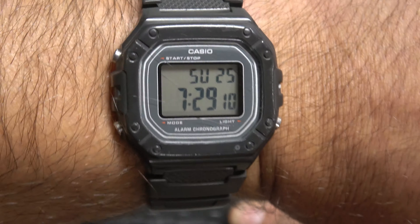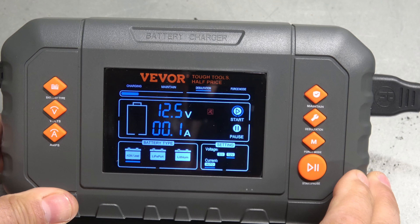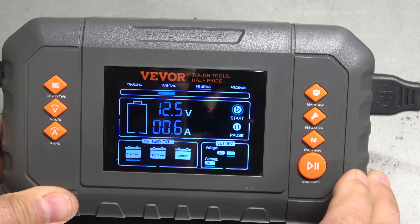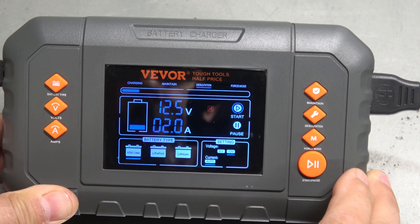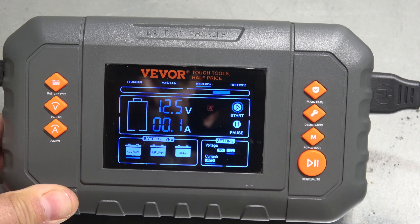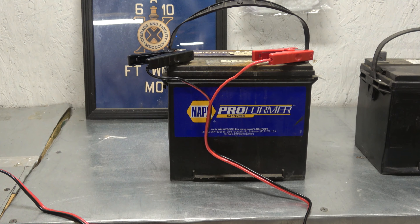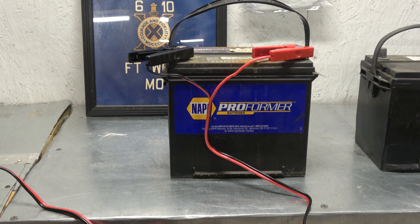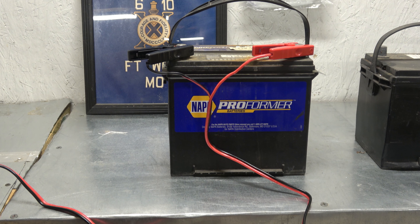Hopefully you can see that — 12.1 volts. We're going to change the battery type; you can see we have LiPo, lithium, or regular AGM/lead acid, which is what we've got. We can set our voltage manually or let it go automatic — we're going to set it to 12 volts. We have 10 amp, 20 amp, and 35 amp charging; we're going to leave it on auto. Up top we have charging, maintain, desulfation, and force mode.